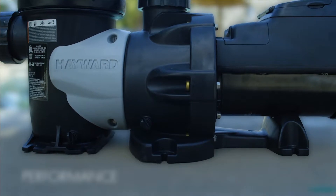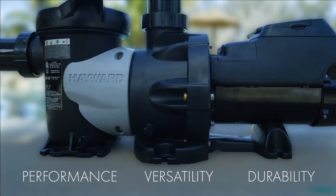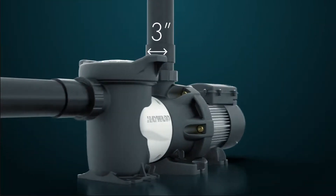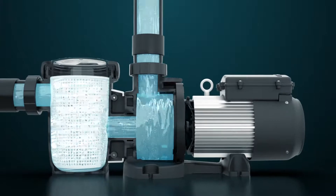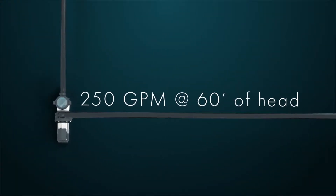A commercial pool pump with unmatched performance, versatility, and durability. Meet the HCP 3000 series. With 3-inch unions and 250 GPM at 60 feet of head with the 7HP model, this pump is the most powerful in its class.